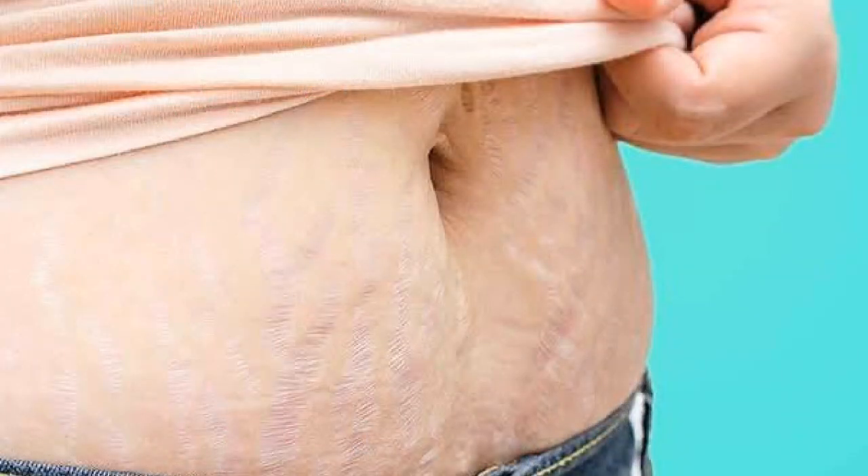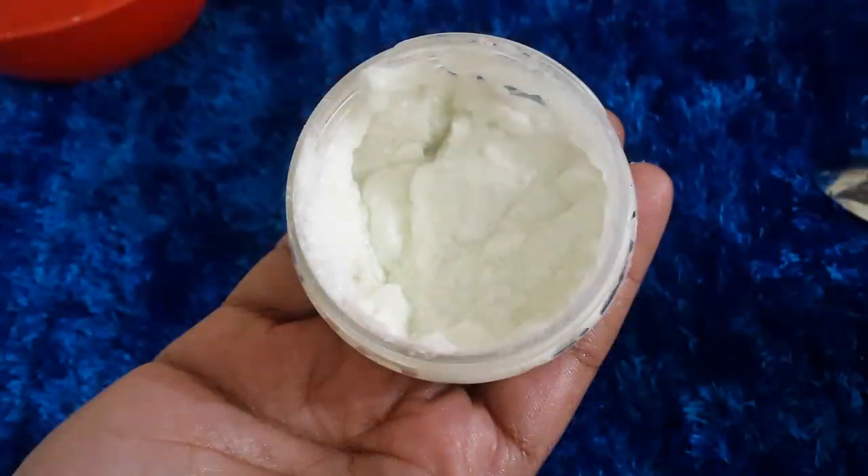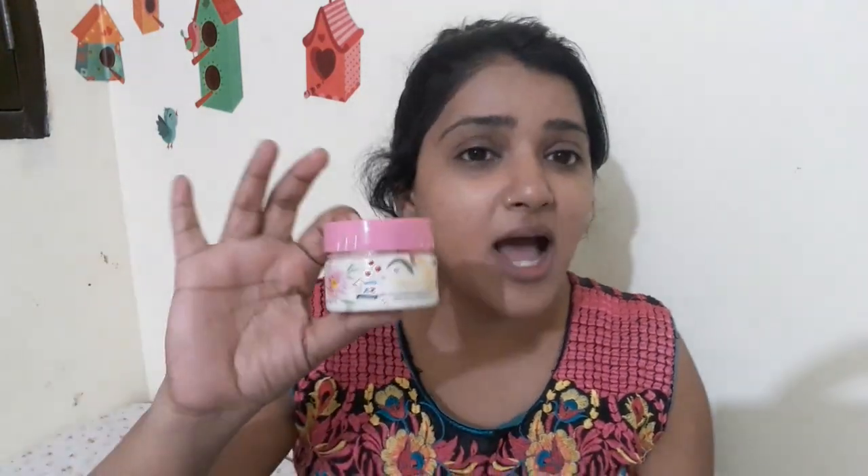I am sharing a homemade cream with you. This homemade cream can help with pregnancy stretch marks — it can remove stretch marks, stains, and dark spots. You can use it as a moisturizing cream, anti-aging cream, fairness cream, or night cream. You can make and use it easily at home.